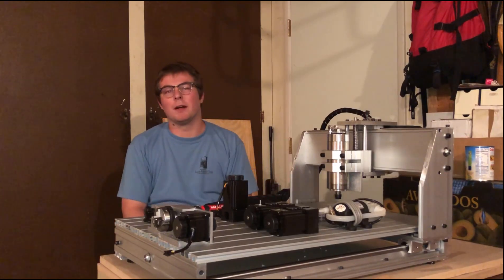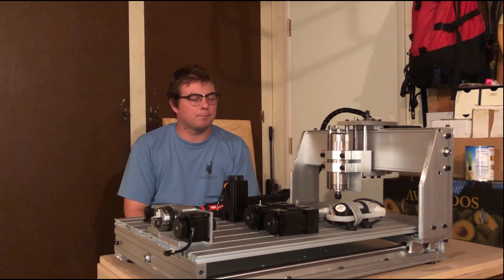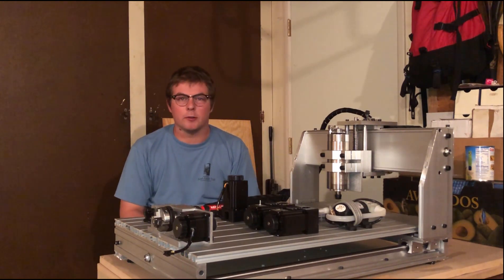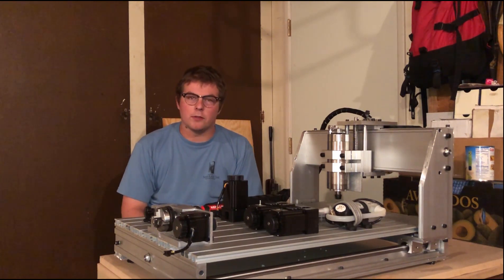Hey everyone, welcome back. I know it's been a long time since I last uploaded — it's been a hiatus beyond hiatuses, four years in fact. This video is really about getting the training wheels back on and learning the ropes again for how to start doing YouTube videos on a more regular schedule.